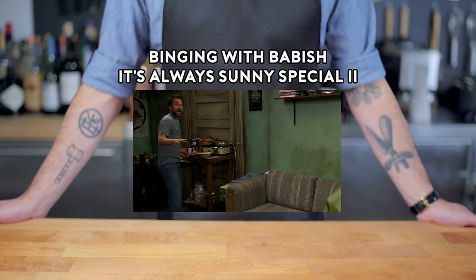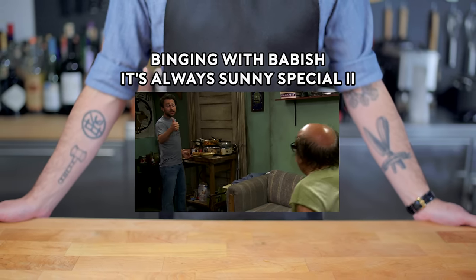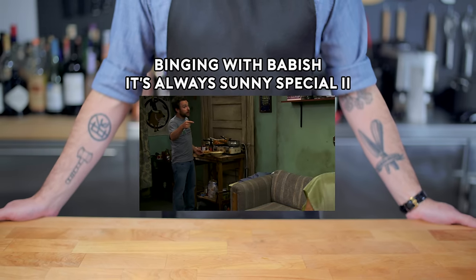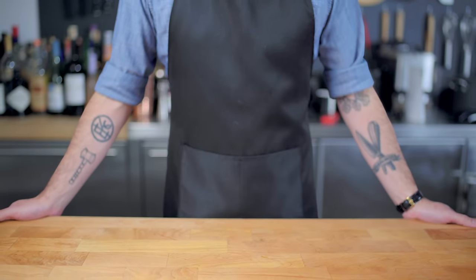Excuse me? Hey, I got a piping hot grilled frank for you. I got the sausage, the Spam, the bacon, I got it wrapped in a jelly pancake and cooked with a stick of butter. I don't want that, Charlie! Hey, what's up, guys?